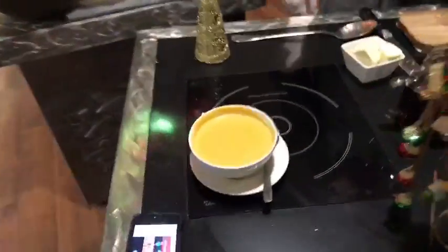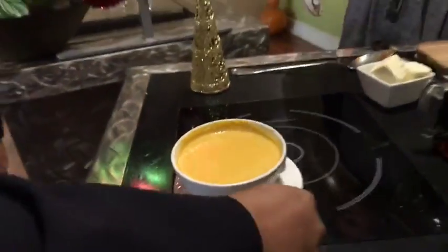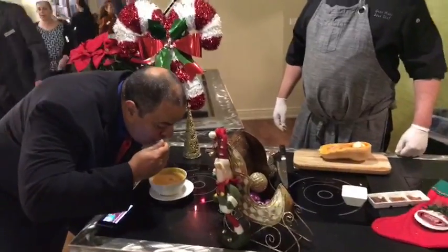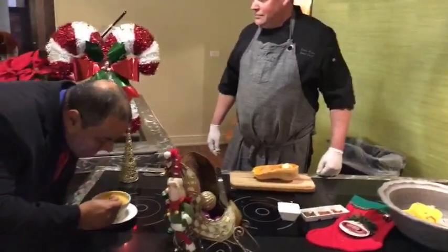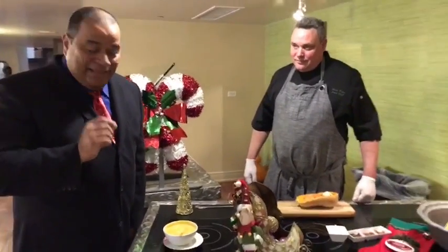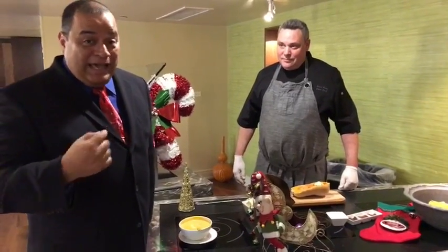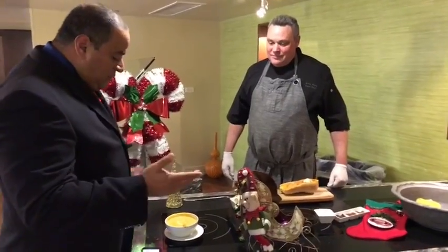Look at that, folks — is that amazing? Wow, better than expected. It's just fantastic — it really is. I'm going to need a bigger coat, that's some good food right there. Chef, you're outdoing yourself again. Fantastic, it's so great.